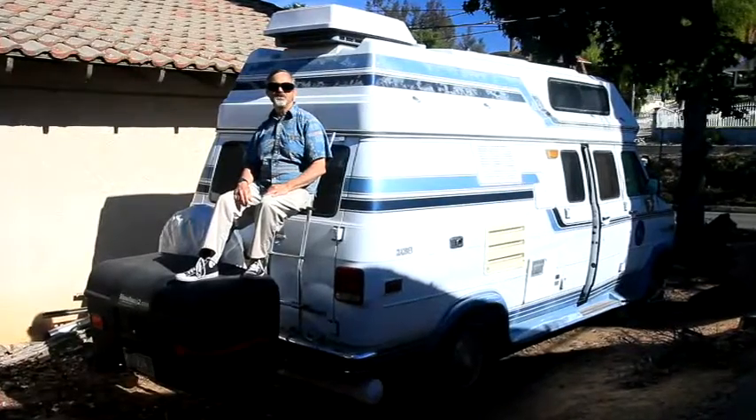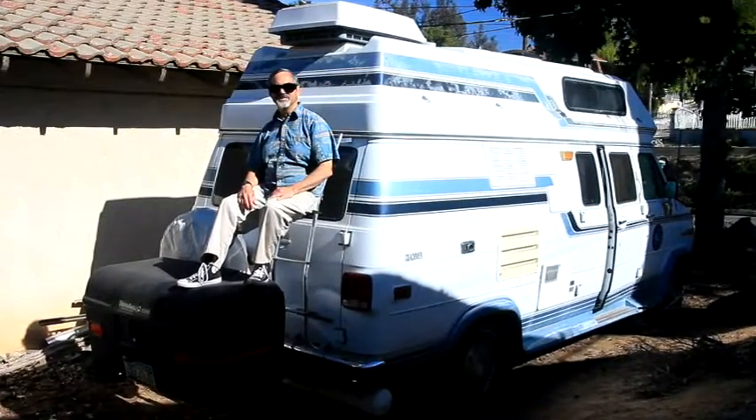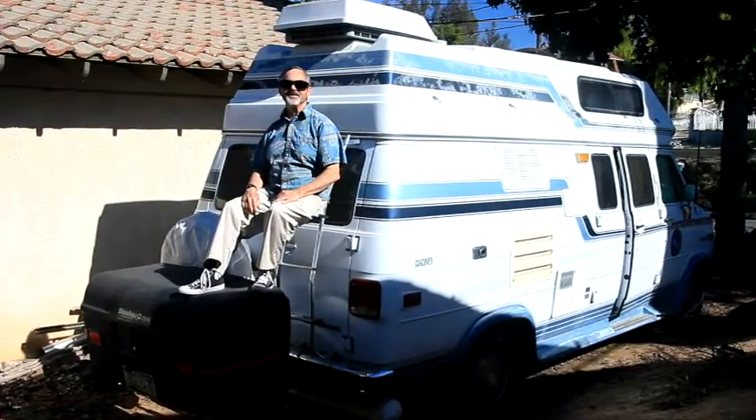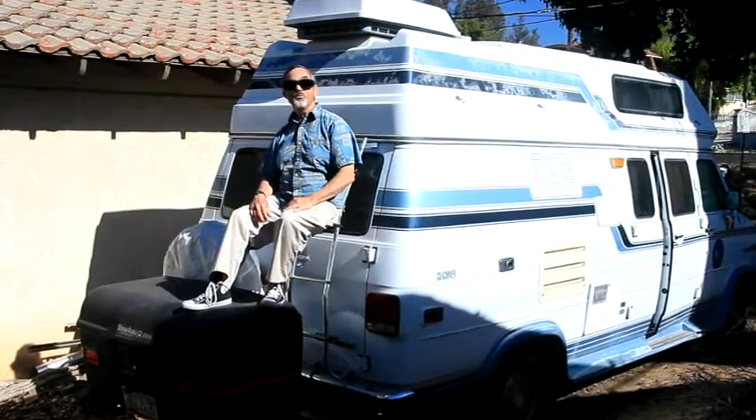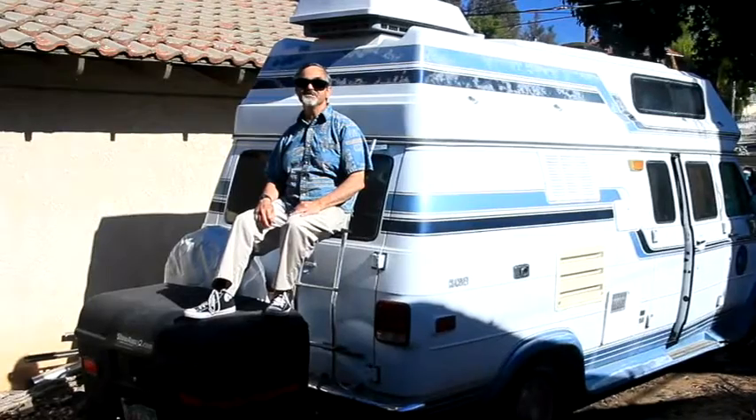Welcome to another adventure in RV living with Auntie B. There's an old saying that a happy wife is a happy life. We're going to start a project that's going to make the missus extremely happy. We're going to give her a larger shower, more storage, and an improved heating system.